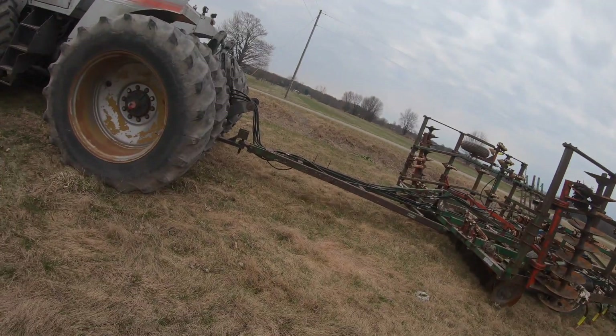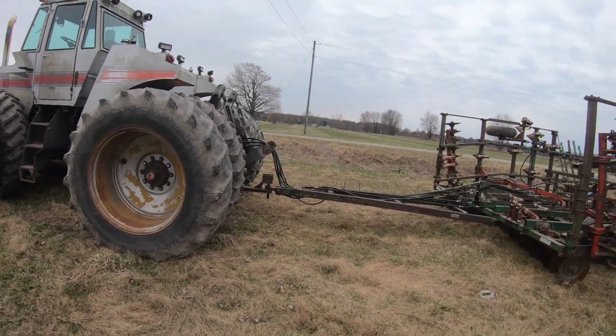All right, we're all hooked up — as you can see, it's all done and hooked up. Check it out, I found a hat. What do you guys think?